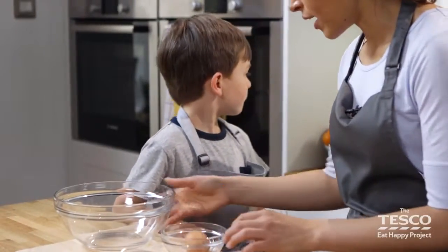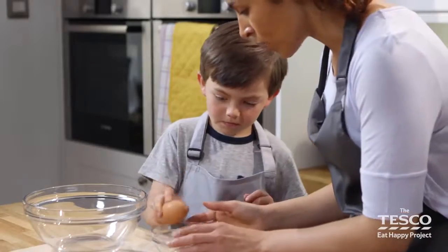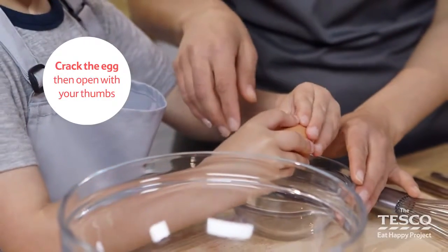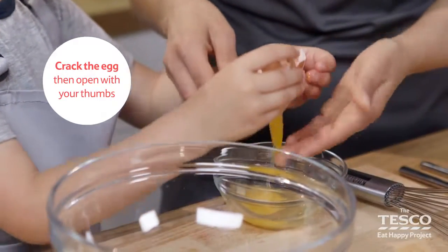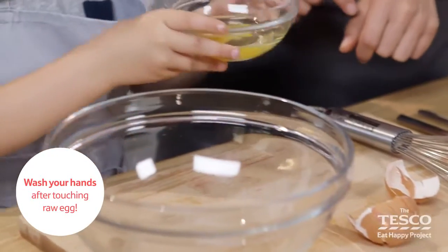Right, what we need to do then Milo is crack the egg. Can you pick up the egg and give it a tap on the side of this little bowl. That's it, and then use your thumbs to help open up the egg. Well done, fantastic! Brilliant, and then we use the bowl to tip the egg into that big bowl.